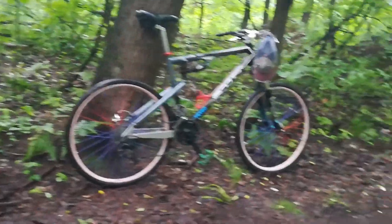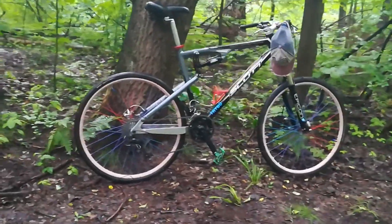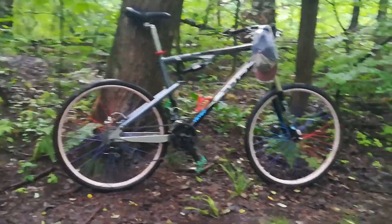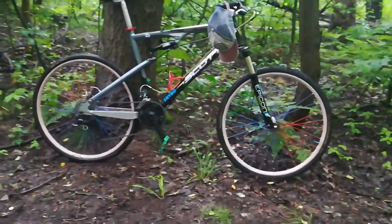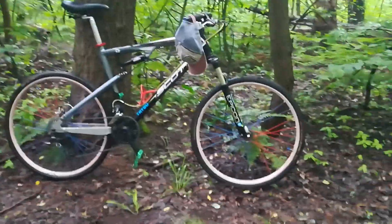A dreamy slow-motion shot of the bike — that's a little bit shaky, the shot not the bike — that should be used in some sort of a montage.